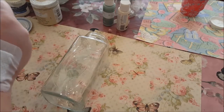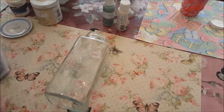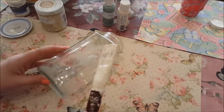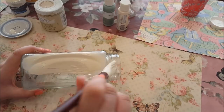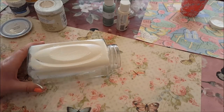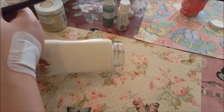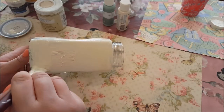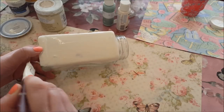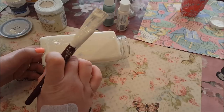Now my chalk paint has actually started to thicken up. I've got this one here that I'm using. I've also got some American Decor chalky finish paint but that's gone quite thick too. This one should just be okay, I should just be able to get away with it. I'm going to go over the jar — you can use any size jar that you want. It doesn't have to be a coffee jar but for what I need it for, this is kind of the right size.